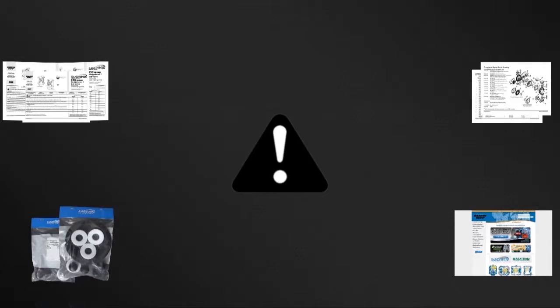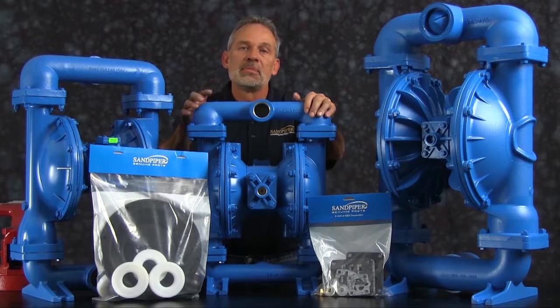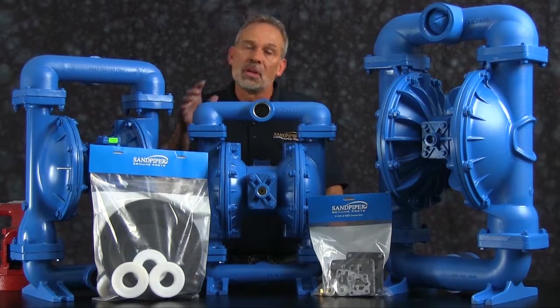For more information see the Warren Rupp video on safety at www.sandpiperpump.com. The pump we are using in this presentation has been built new and is considerably easier to work with than a pump that has been used in a process. Additional time may be required in the preparation and separation of parts and components during the rebuild.